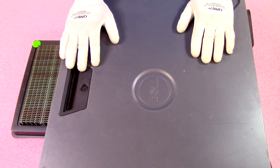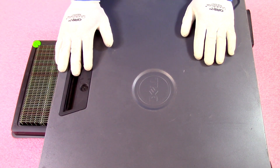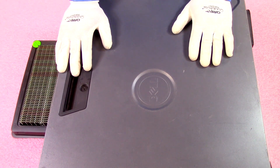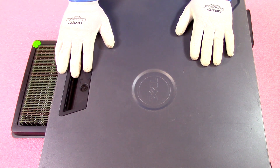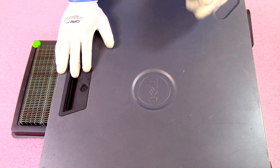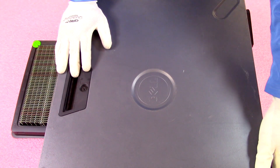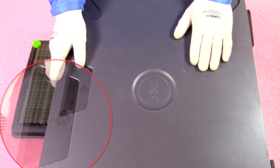Now that we have our ESD gear on, we're safe to open the machine. If you're at home and don't have ESD gear, don't worry too much — just make sure you touch a piece of metal like copper beforehand to help dissipate electrostatic discharge. Just try to be as safe as you can.